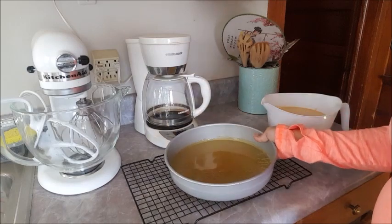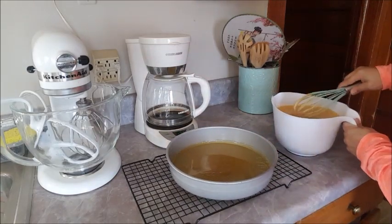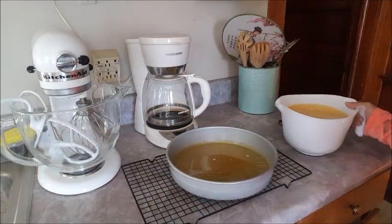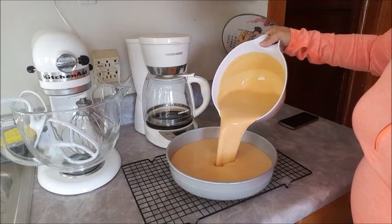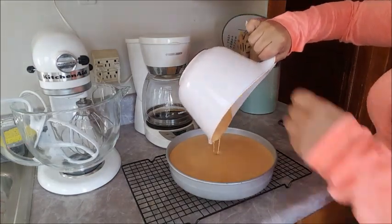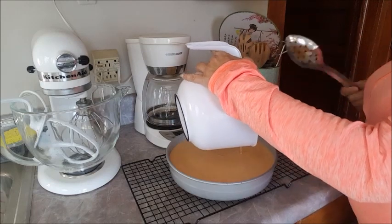Okay so the caramel cooled off — I put it in the fridge for five minutes. Now I'm going to give the flan mixture a quick whisk and then pour it into the caramel pan. If you hear popping that's normal, but this time it didn't happen. Make sure you get all of this deliciousness in.